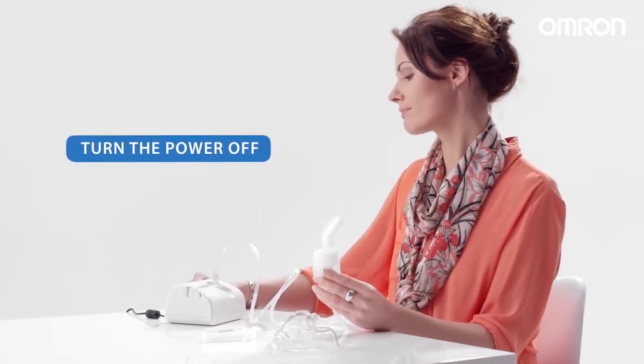Turn the power off after treatment. Check that there is no condensation or moisture in the air tube and unplug the device.